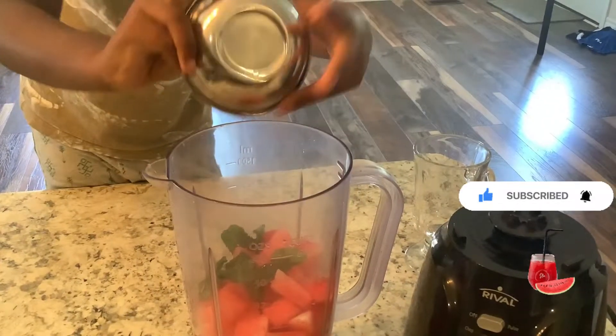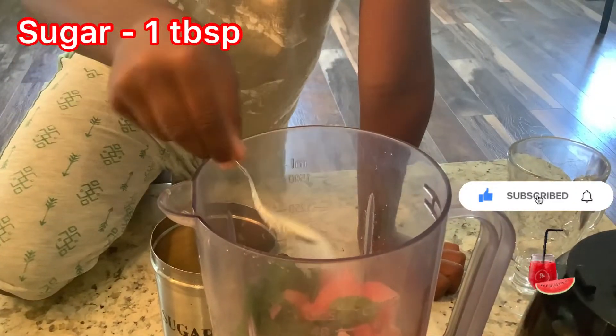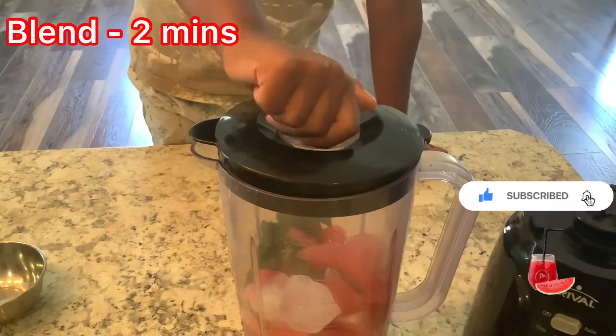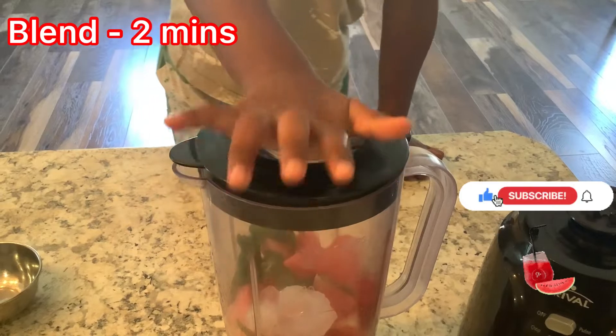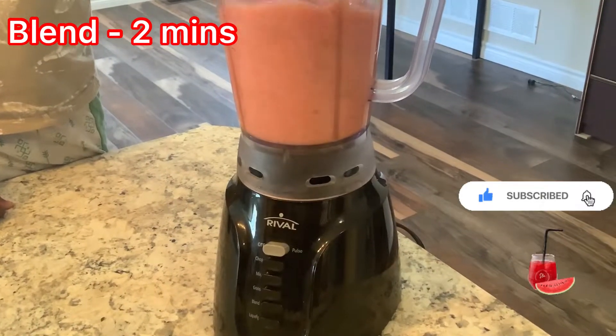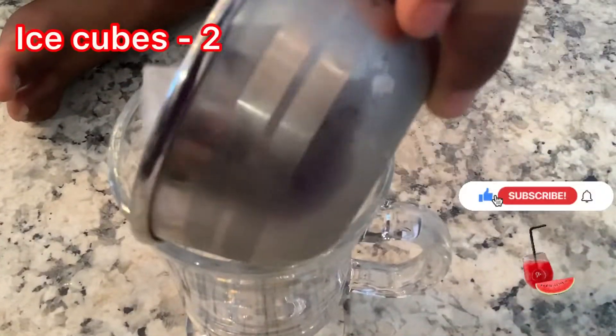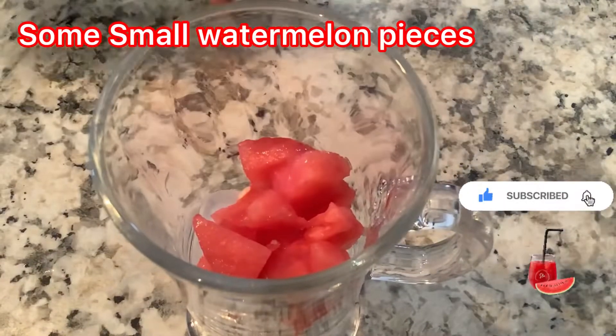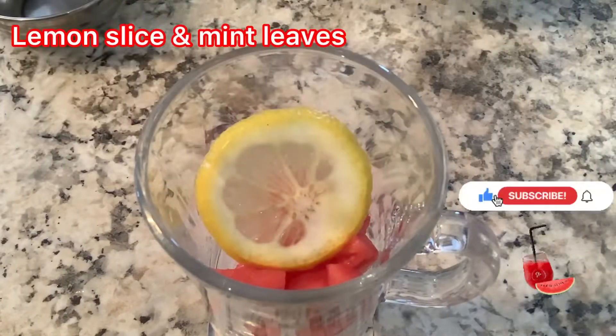Five mint leaves, one spoon of sugar, four ice cubes. Blend it for two minutes and then add two ice cubes and then watermelon.